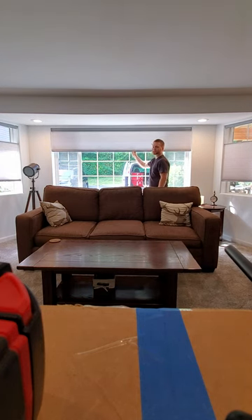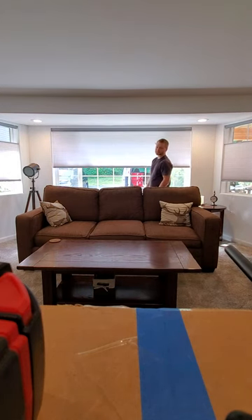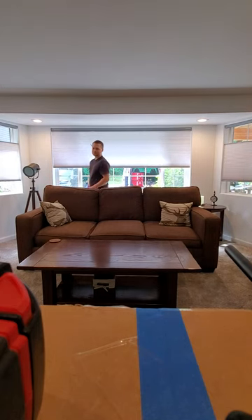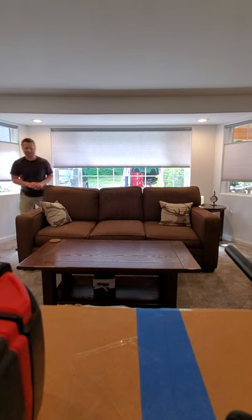That's pretty much just all I want to show you guys today. Thanks for tuning in. Go ahead and like the video, and share the video if you know someone who's looking for high-quality window coverings. Have a good day.